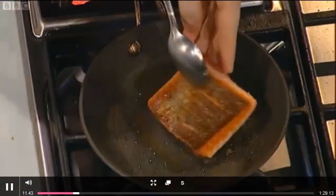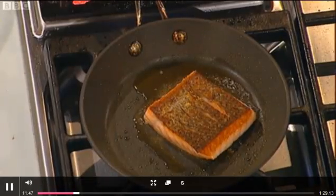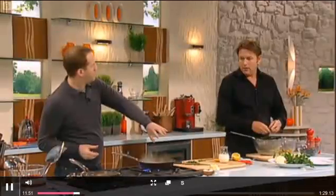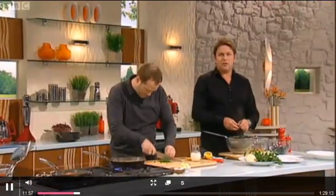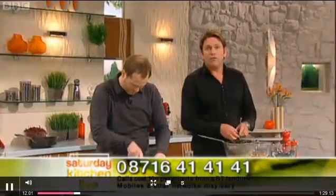I'm just going to turn over the salmon — you see a nice crispy skin there. It's important now that we reduce the liquid. Don't go throwing the cream straight in — it's very important that we reduce the liquid first. Remember, if you want to ask a question on the show, you can call 08716 414141. Calls cost 10p a minute from BT landline; mobiles and other networks may vary.